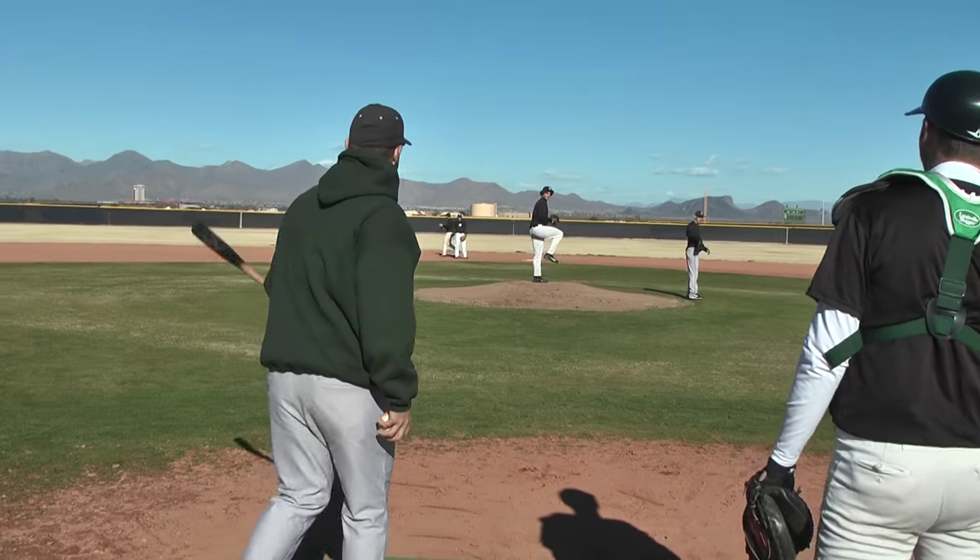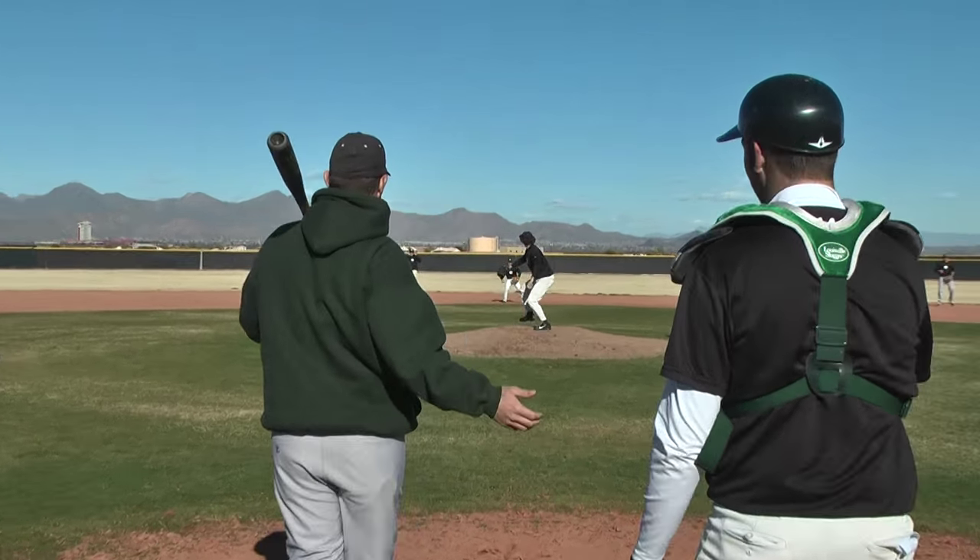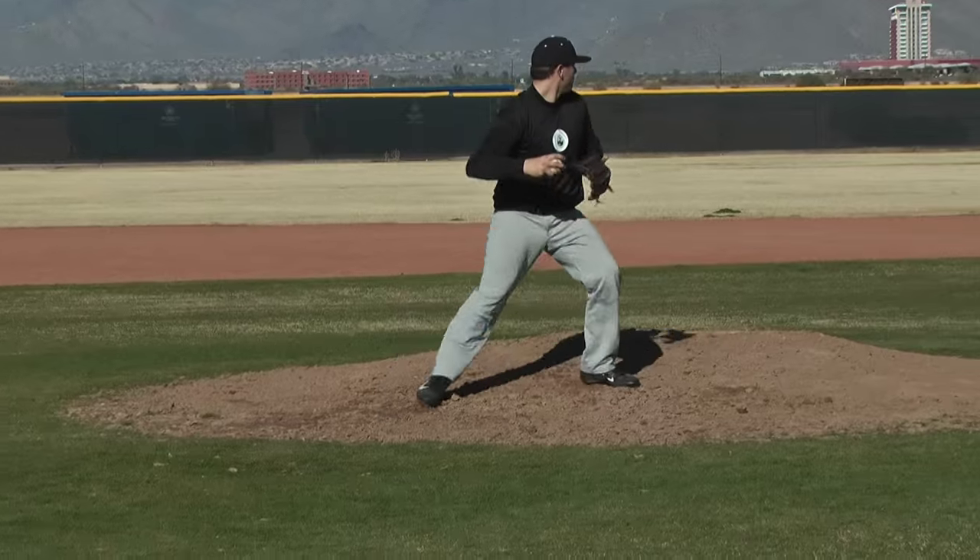The guy in the middle, we hit a comeback or two. He fields it, makes sure he clears the mound, has good footwork, and works on throwing double plays to second base.